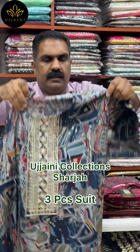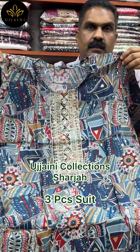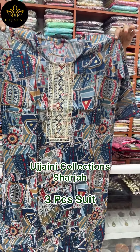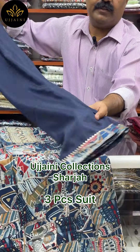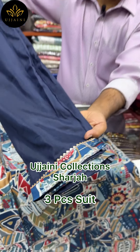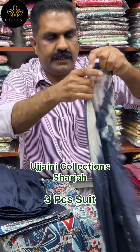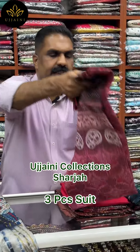This is a digital print. This is a blue base light. This is a solid print. This is a commercially digital print.